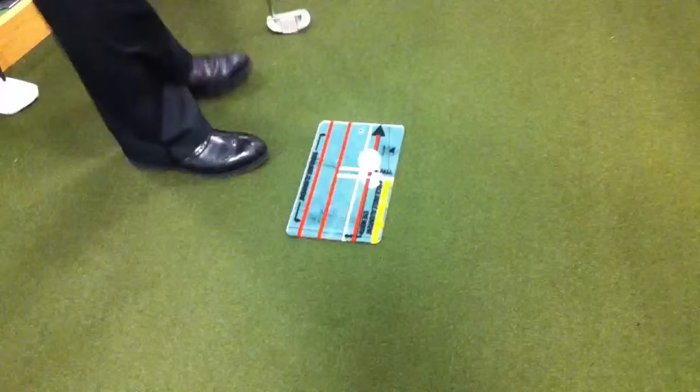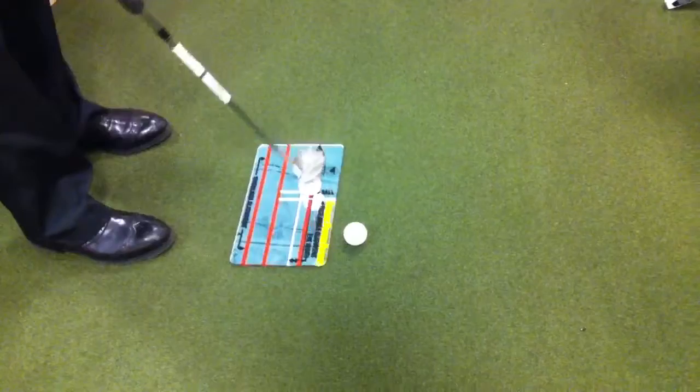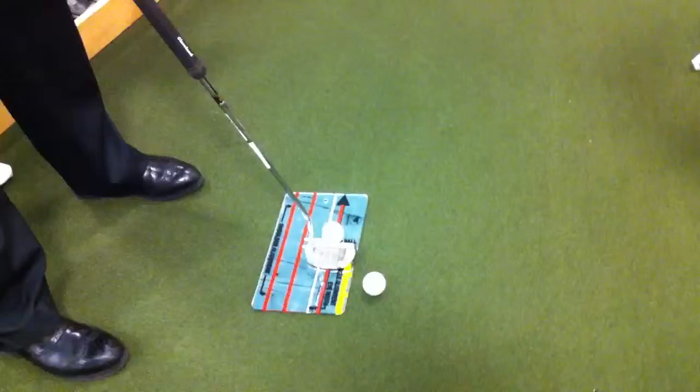I'll put my ball right at the front of the mirrored candle holder like that — it's only about that big. The other feature about this mirror is it has a red line on it, and then it has red lines down there. So when I stand over the ball, if I'm too far away, my eyes are right down at this line.